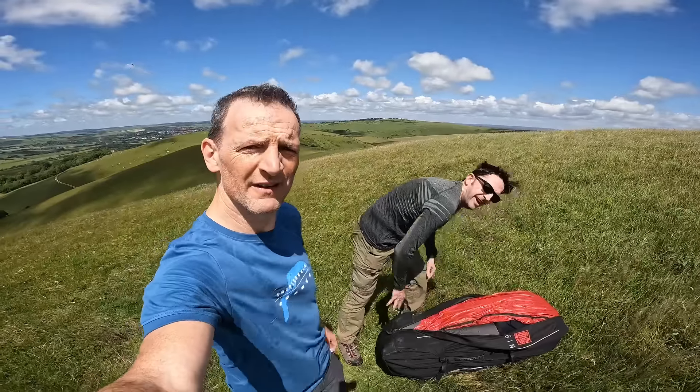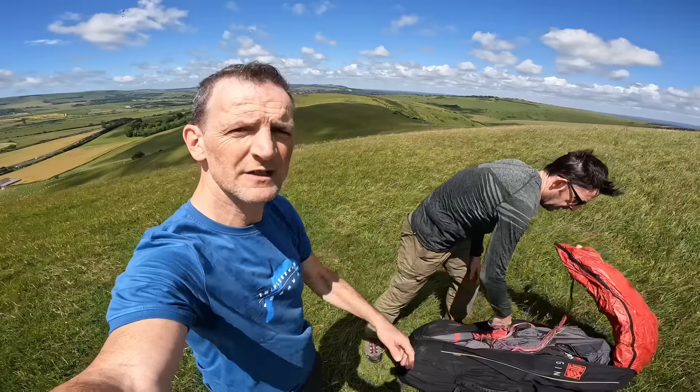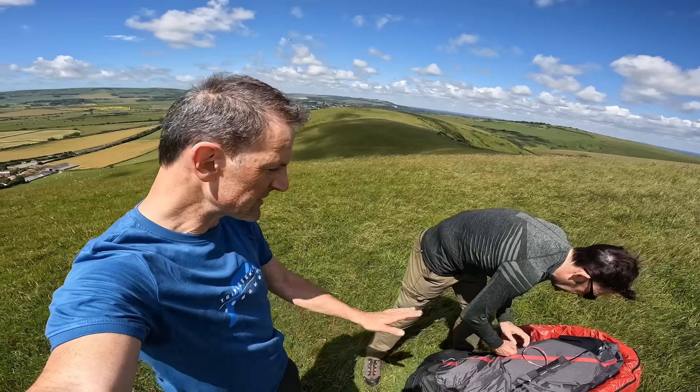Here we have Phil Clark with his Gin Genie Race 5 and his Gin Boomerang 12. Phil's a lot more active in the competition scene than I've been for some time, so Phil's going to talk us through and give his first impressions of the Genie Race 5.